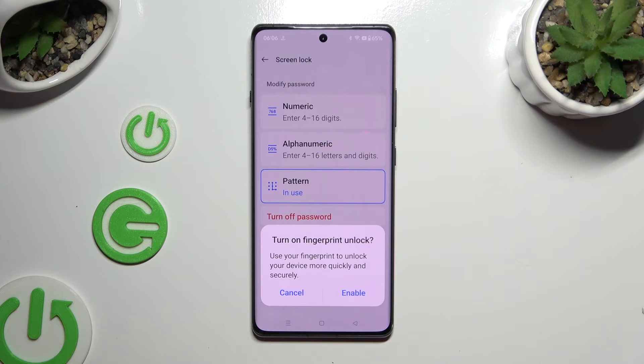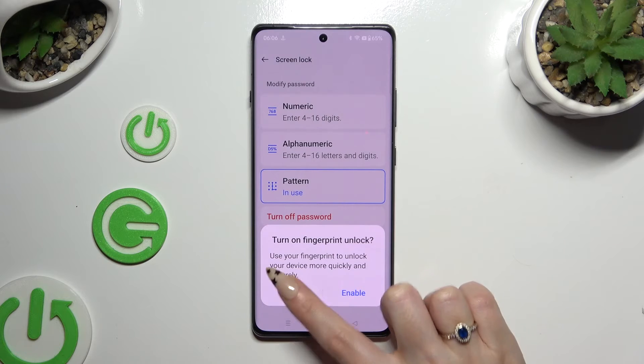Then, to turn on fingerprint unlock, choose Enable in the pop-up and follow all of the instructions. You can also select Cancel and do it later.